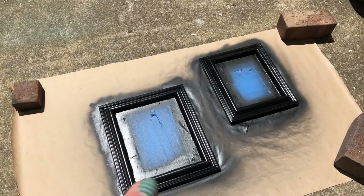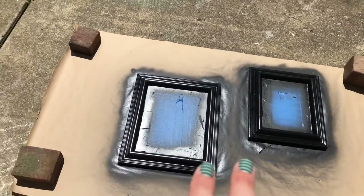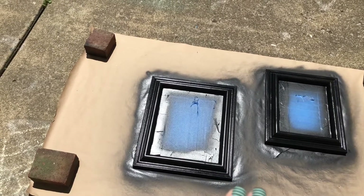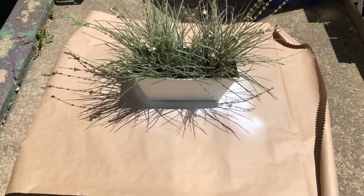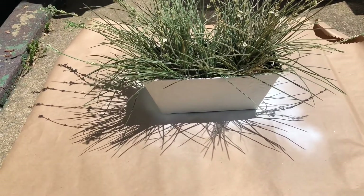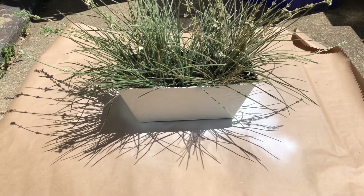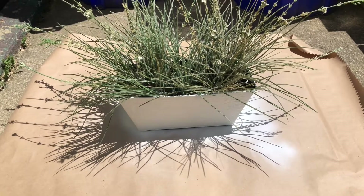Let me show you these. These are two mirrors that I've had since I moved out of my parents' house. They were like a dark brown and I spray painted those black — it's going to be a matte black when it dries. And then I spray painted this planter box, which I've had for about 12 years since I moved into this house. It's just a planter box; it does have a little texture on it. It was tin and I spray painted it a chalk white.